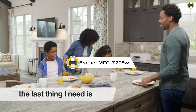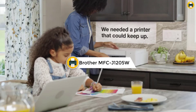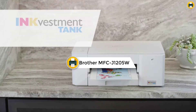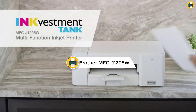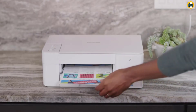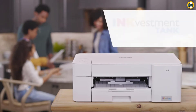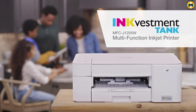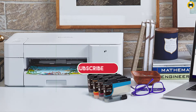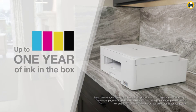Number 5: Brother MFCJ-1205W INKvestment Tank Wireless Multifunction Color Inkjet Printer. The Brother MFCJ-1205W INKvestment Tank Wireless Multifunction Color Inkjet Printer is an affordable and reliable printer perfect for small businesses and home offices. With a maximum monthly duty cycle of up to 1,500 pages, this printer can handle your printing needs with ease. The 4 INKvestment Tank cartridges provide up to 1 year of uninterrupted printing.